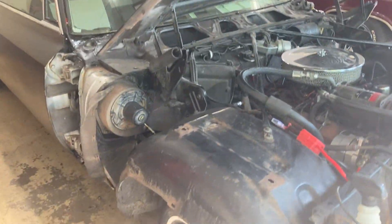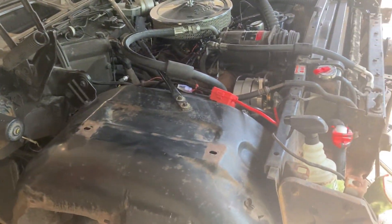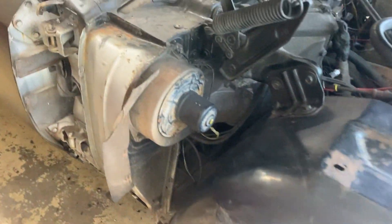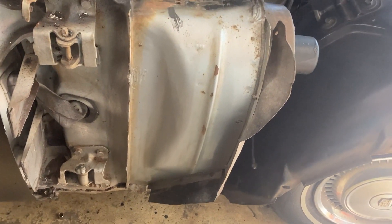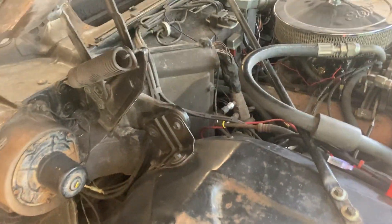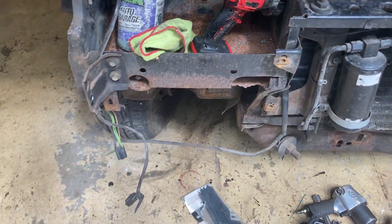I made some pretty big progress the other day. Took off the grill bumper and now the fenders, and you can see the original color here — original silver, I think it was called. The inner fender wells are in great shape. The only place I really have rust is in the battery tray, which I will repair.